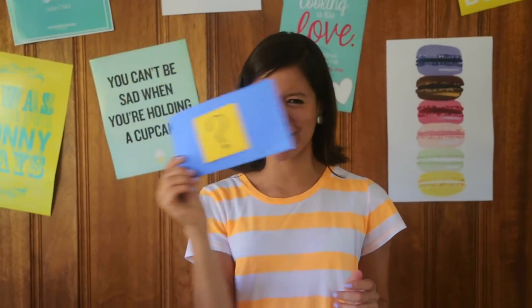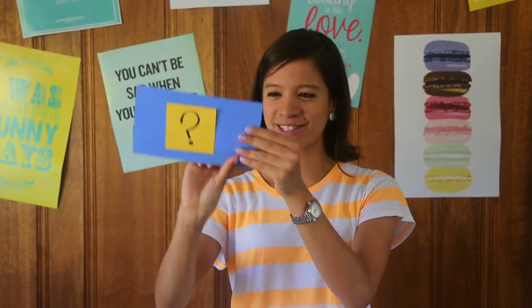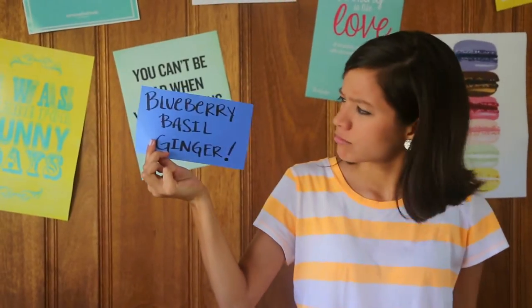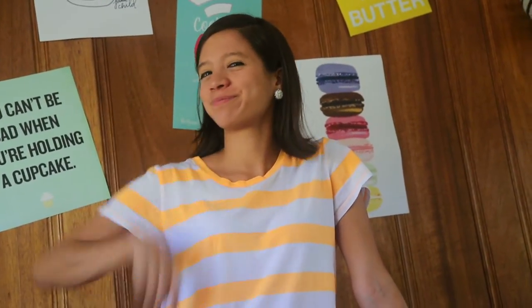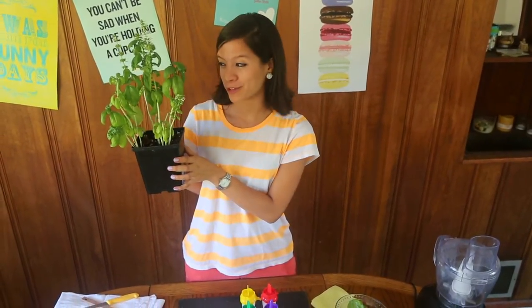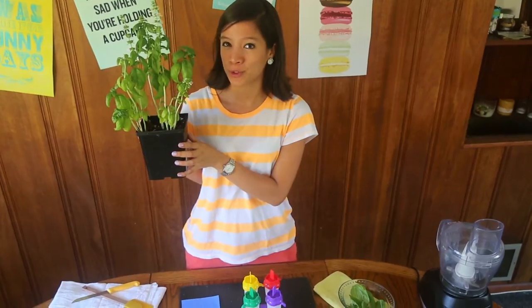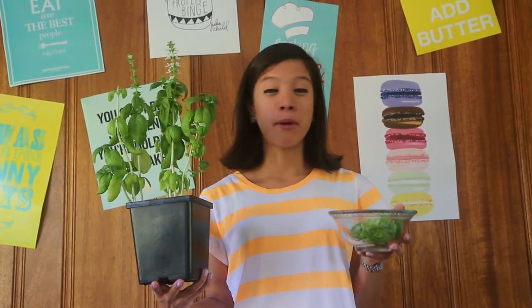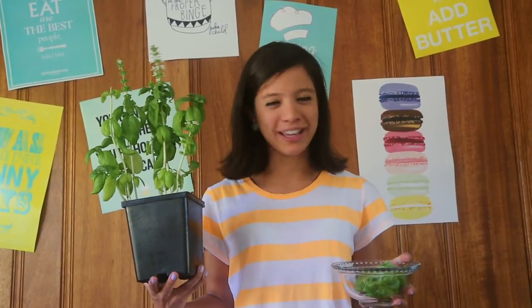Our first secret flavor is Blueberry Basil Ginger Pops. Yup, you heard it — basil. Although you may usually see it in pasta sauces, this fabulous herb infuses yumminess to sweet things as well. I'll be using fresh basil leaves from my plant friend and roommate, Basil.